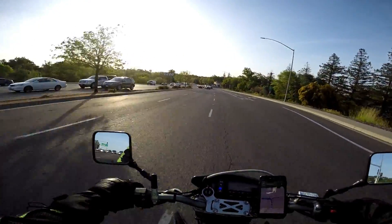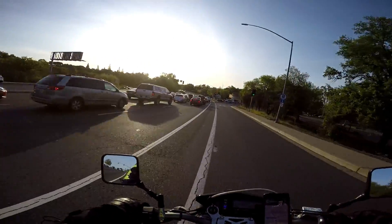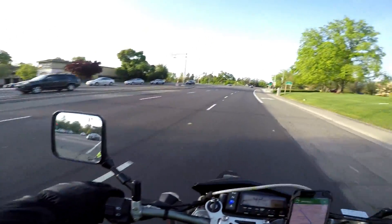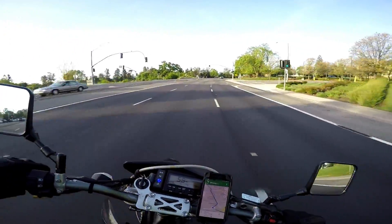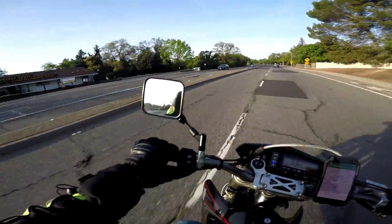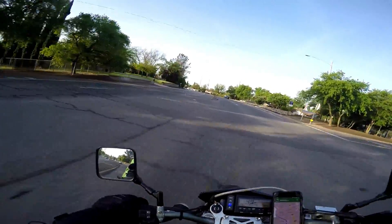This thing just zips through traffic — that's so cool, you don't even have to wait. Looks pretty good too, as you can see.